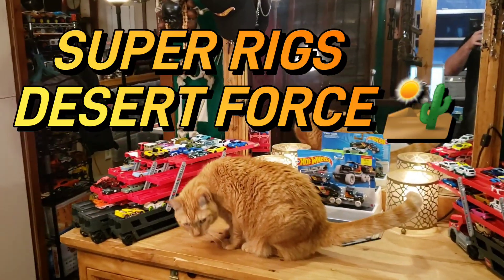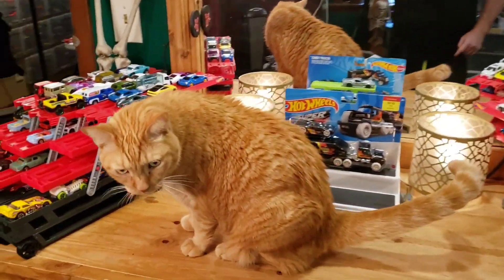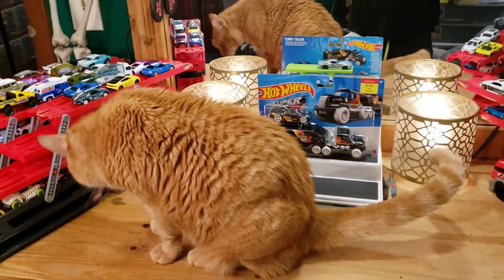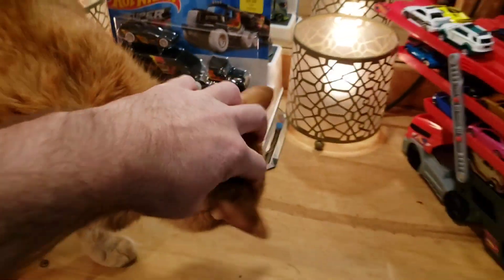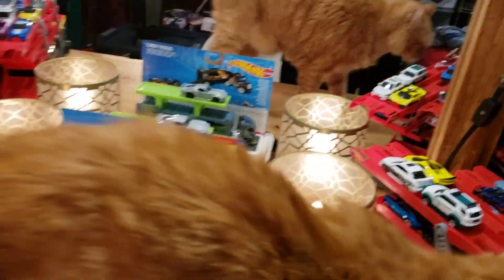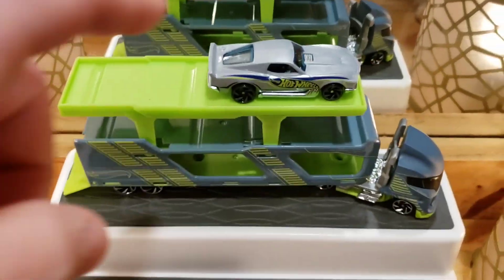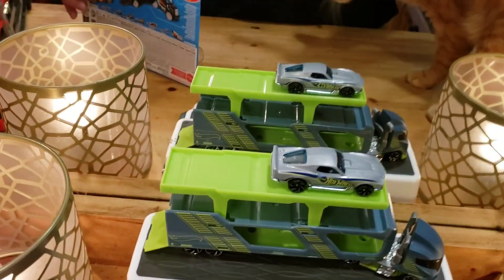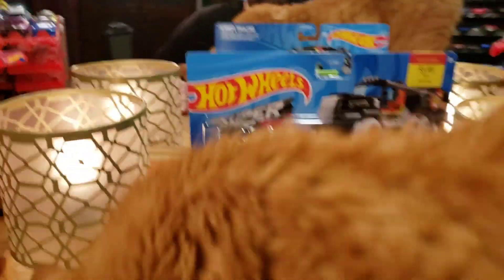All right, hello family and welcome back to the Die Castle! Today we are going to be opening up another brand new 2024 Super Rigs, here with me and Cakey Snakey. Now that we put out the first Super Rigs video — which I explained what we're doing — I think the videos will probably go a little bit quicker now.